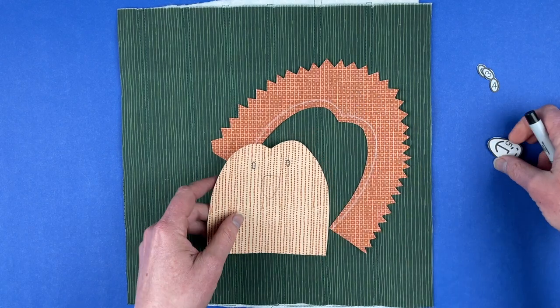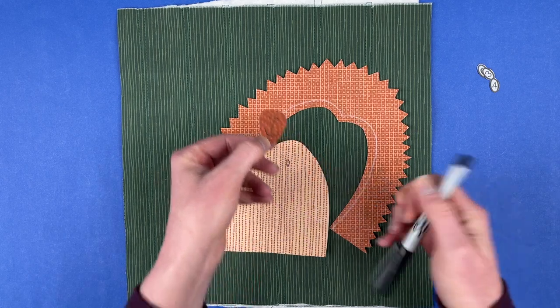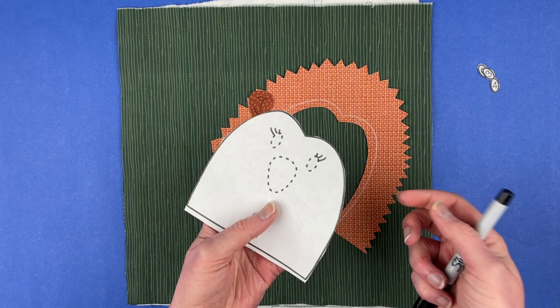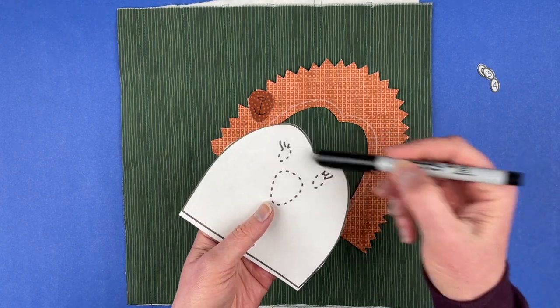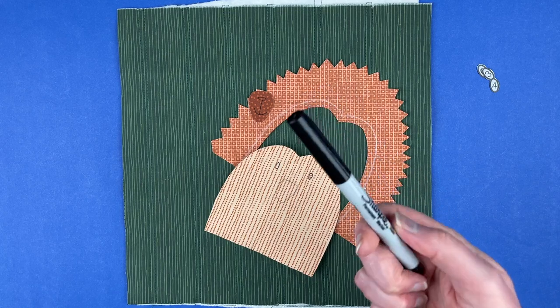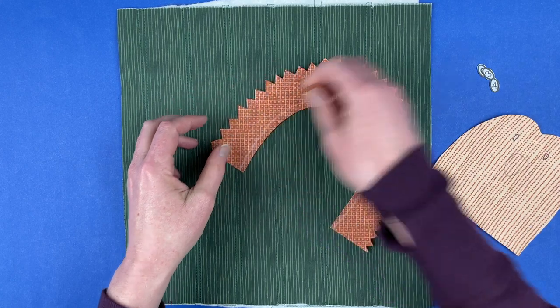I'll also use the Sharpie for any place that I'm just going to be stitching. For example, the line for his mouth, or if I were going to do the eyelashes — which I'm not on this version — I would be transferring those also in the black Sharpie. Since I'm going to be stitching over it in plain black thread, it doesn't matter that it's permanent. You'll never see that line again.